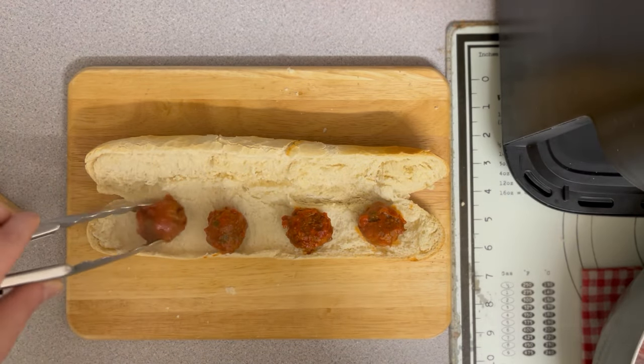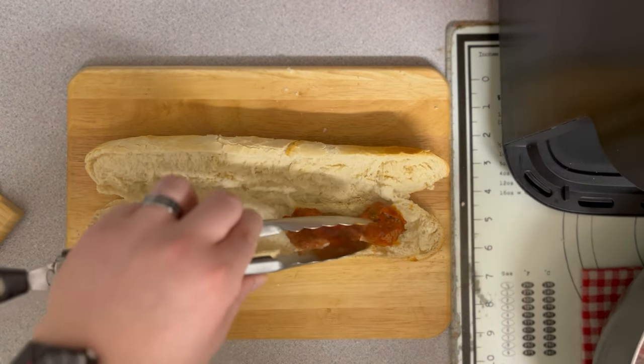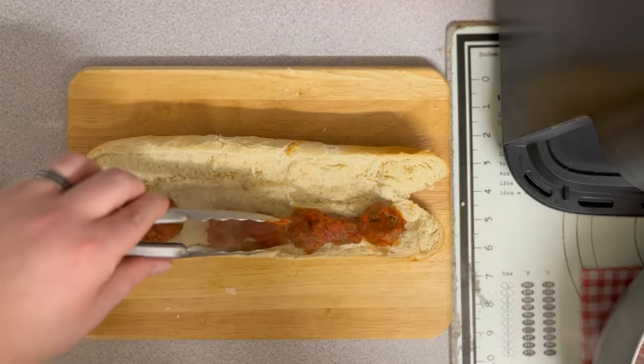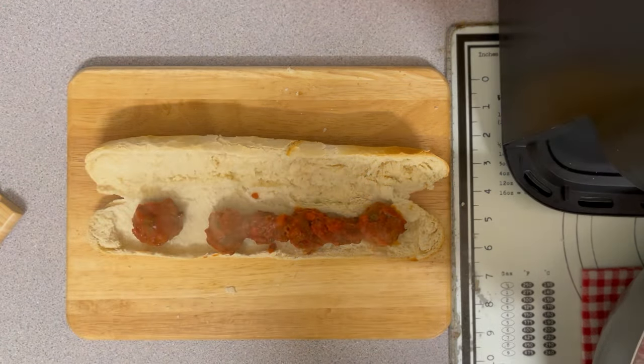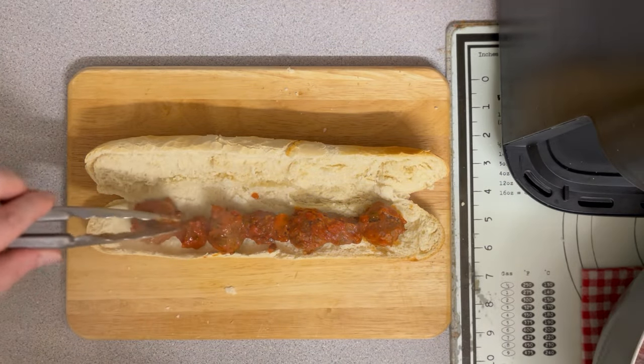You might think about sauce-to-meatball ratio, but honestly it doesn't matter. I've got 12 meatballs — I could put six in each, but then I'd have none for the pasta. That's why I'm doing four per sub. You can do this however you like.